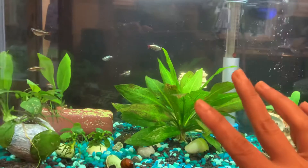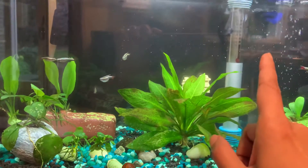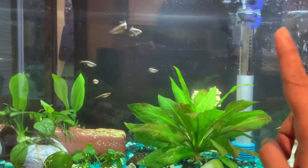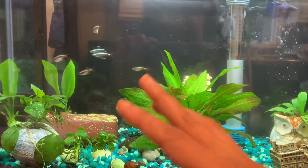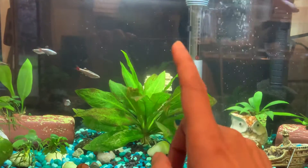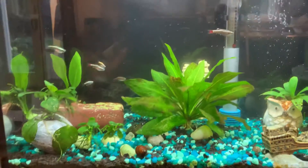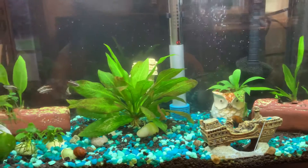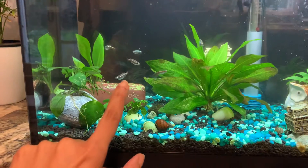Having said that, the issue is that white cloud minnows are cold water fish. I already had a heater in the tank and had it set to the low 60s when only the minnows were here. But bettas are tropical and need warmer temperatures. So there's a contradiction: the minnows like cold water, she likes warm water. Right now I have it set at 74–75°F so it's neither extreme for either of them. I've had the minnows for over a month and her for about 10 days.